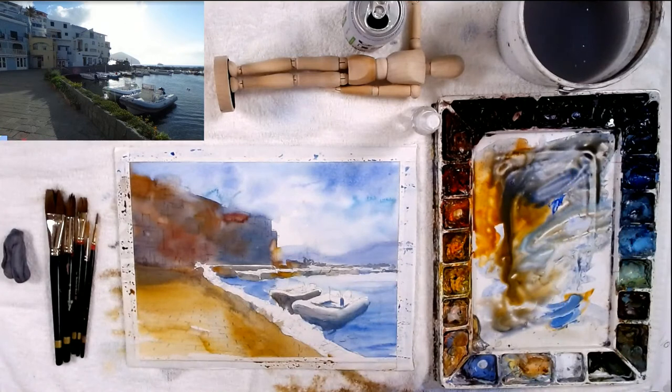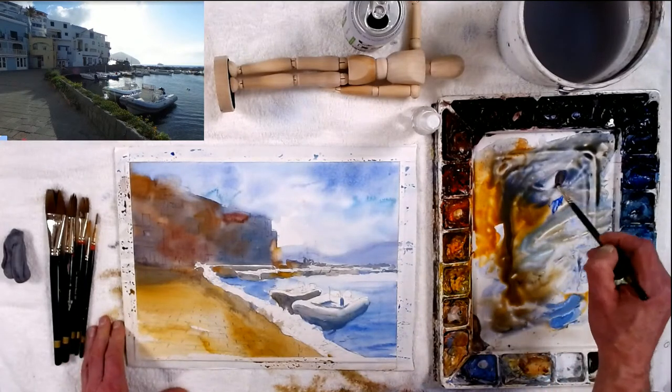I learned there is a phone app called 'Note to Nicer' that changes photos for value study, giving four levels from black to white — let me know what that app is, I'd love to see it. Thanks Barbara for that!